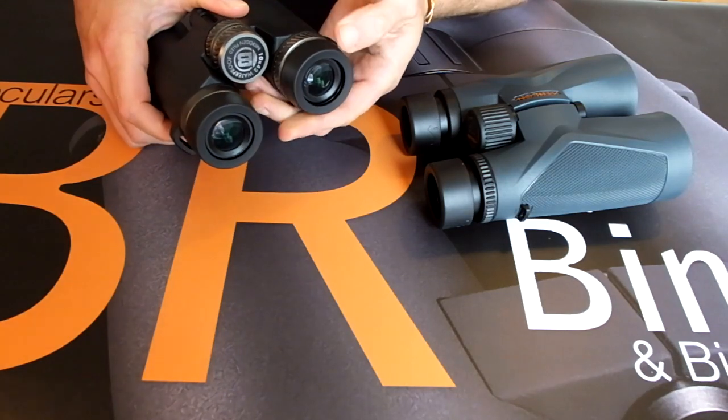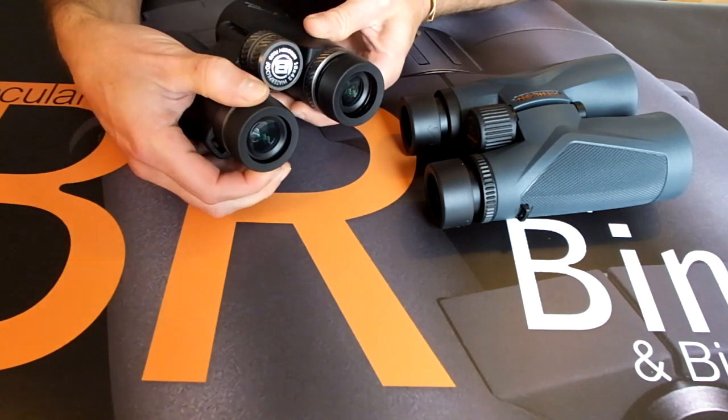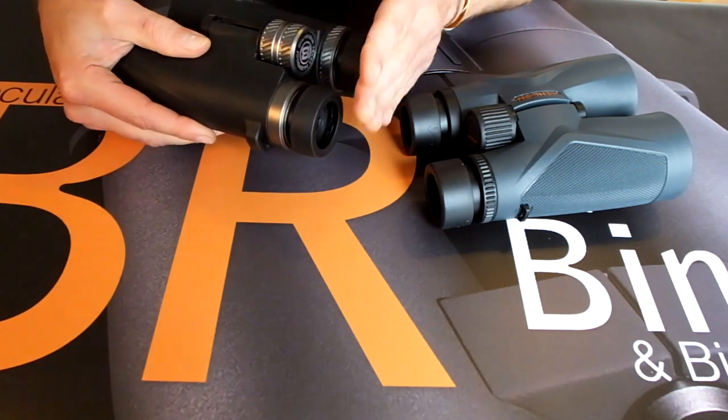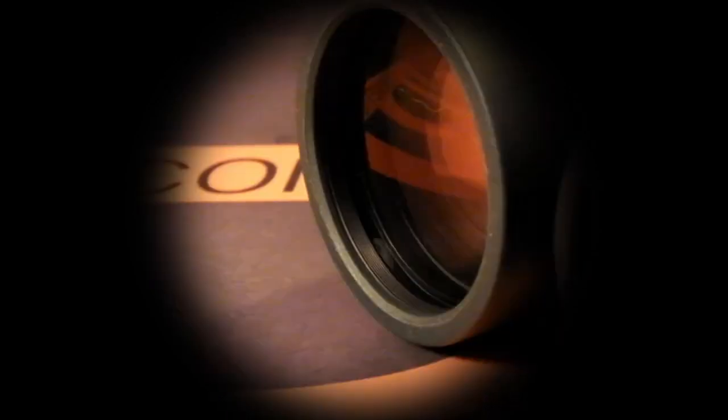Eye cups are related to eye relief, and are not only there to make the binocular more comfortable to use, but are specifically designed to make sure that the eyes sit at the correct distance behind the ocular lenses. Getting the setting wrong will probably result in you seeing black rings around the edges of the view, making it look like you are looking down a long tube with dark rings all the way around, severely restricting your field of view and overall quality of view.